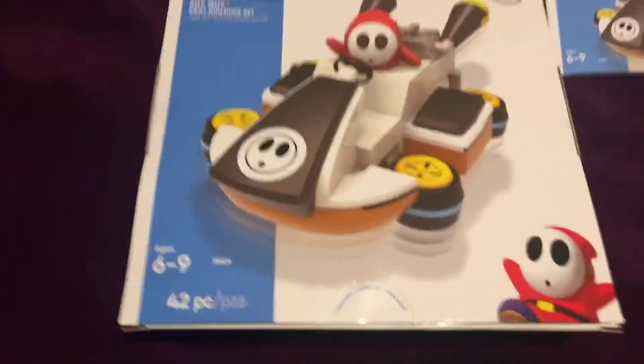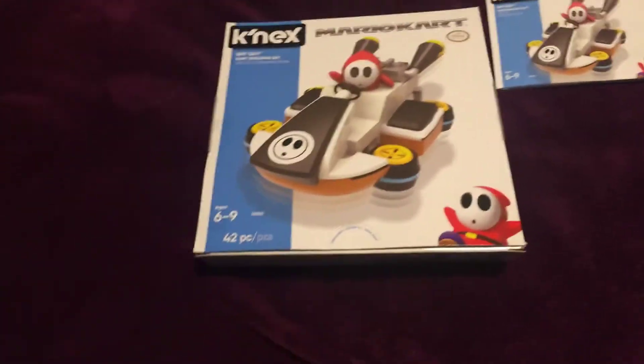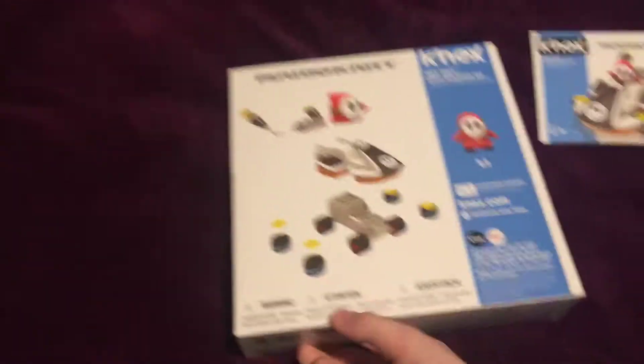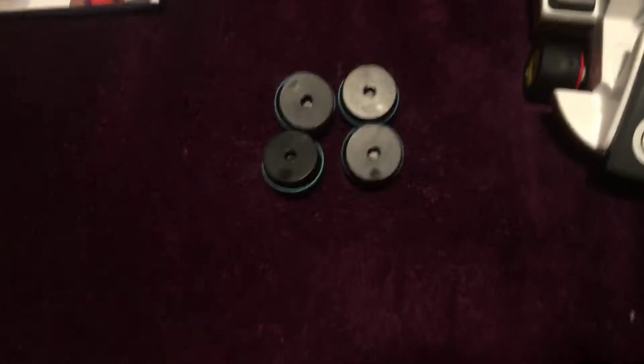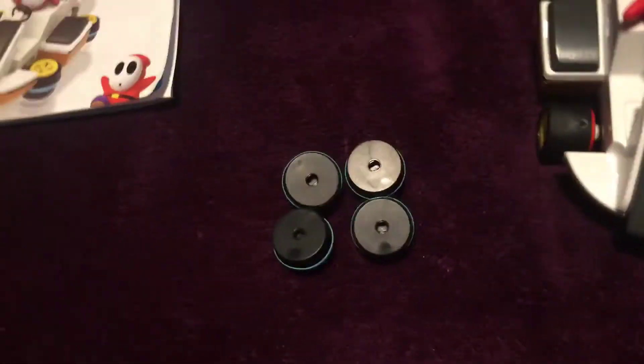It's the Shy Guy cart building set. Nothing much on the front, just tells you how to build it on the back, and then that's the actual size. Instruction booklet, wheels for going into hover mode, because this is based off Mario Kart 8, and Shy Guy himself.